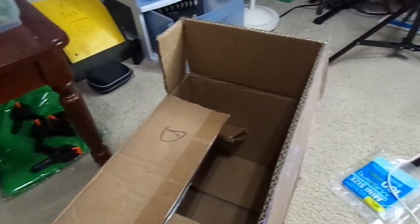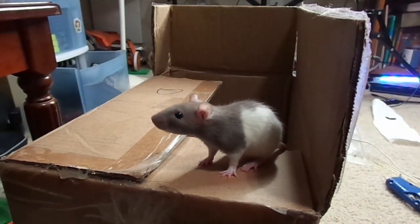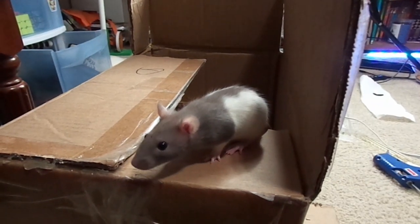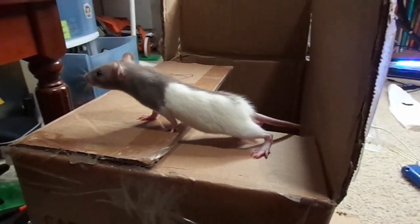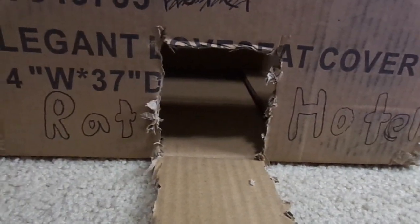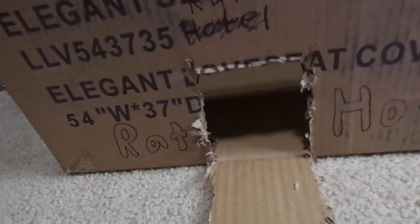I'm gonna put Peanut in here. Let's set Peanut on the second floor. I think she's a bit scared — she just got taken out of the cage. What do you think? At least it's supporting her, that's good. I just rewrote the words 'rat hotel' and I think that looks better. Put Peanut in here one more time just to see if she likes it. I think she's still a bit scared, hiding in the corner.